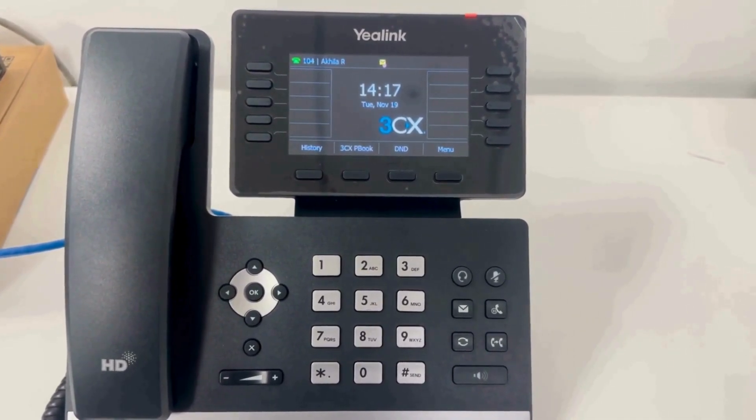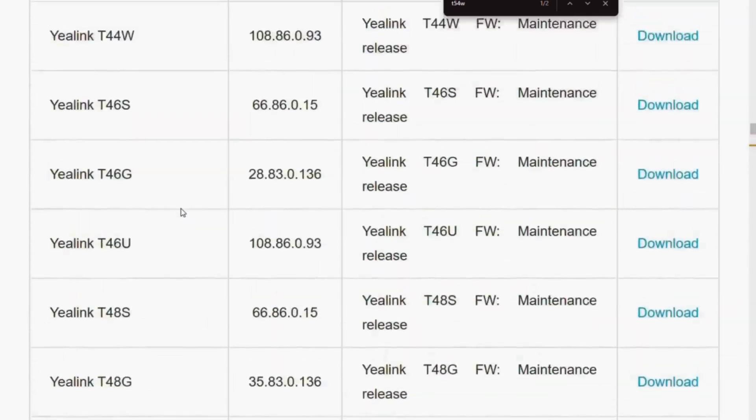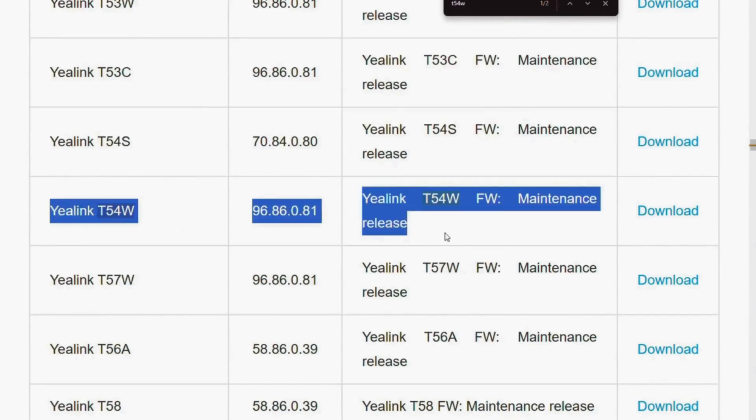So once provisioning is complete, you'll get a link to access the phone's GUI. Check if your phone is running on the latest firmware version. You can find the firmware on the 3CX website — I'll share the link below for easy access. It is always recommended to keep your phone on the latest firmware because updates often include critical bug fixes, improved features, and enhanced security.